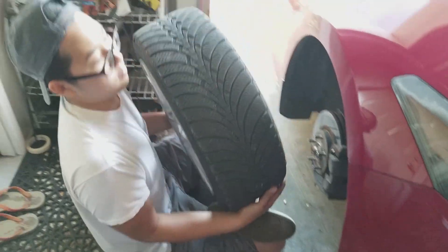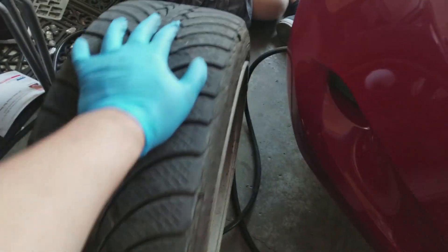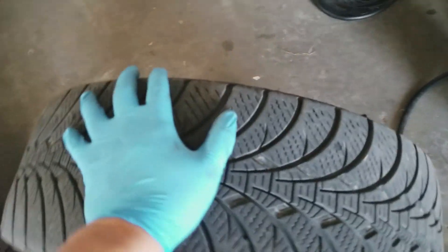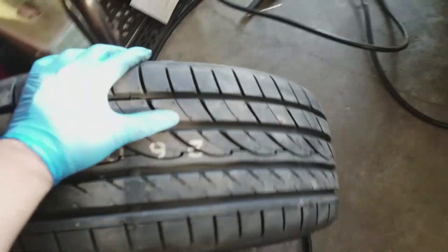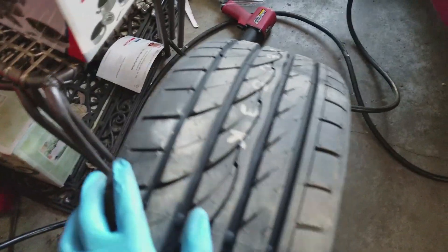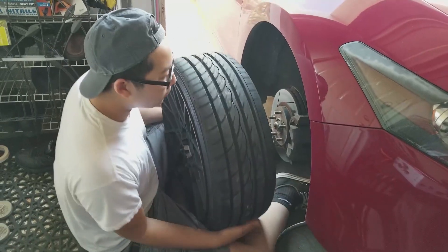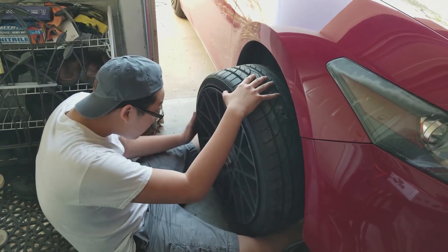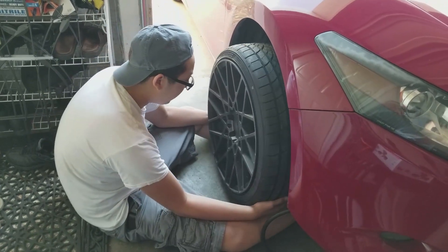Damn, look at them skills guys. Look at these slotted rotors. Oh yeah, these wheels are freaking heavy guys, they're at least 60 pounds with the whole combo.